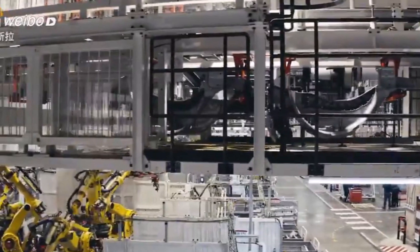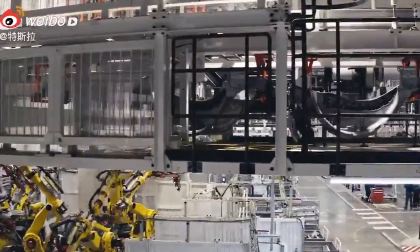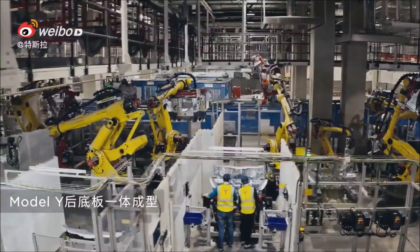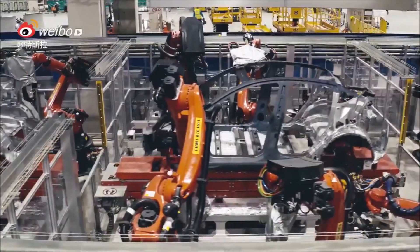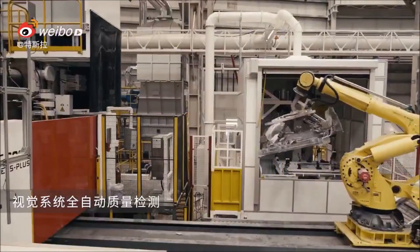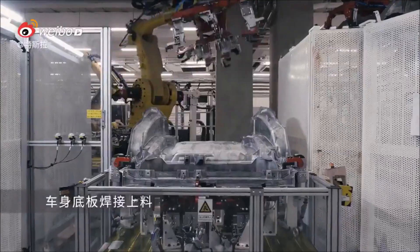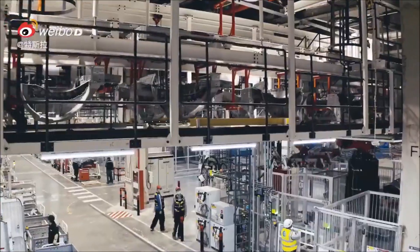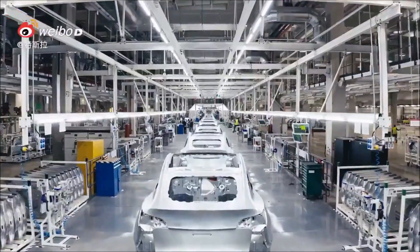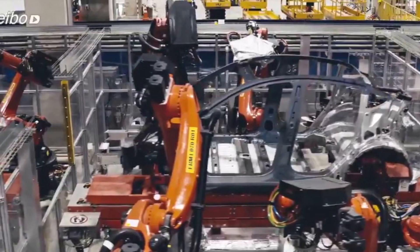Tesla also remarked that the Model Y's mega casts improve the vehicle's overall build quality. This was a point highlighted by Sandy Munroe in his ongoing teardown of the 2021 Model 3 from the Fremont factory. Commenting on the Model 3's build quality, Munroe noted that the use of mega-casted components should allow Tesla to make its builds more consistent, since fewer parts result in fewer areas for error. Fewer parts also means less weight, which will affect the Model Y's range, performance, and battery life.